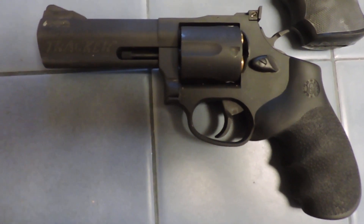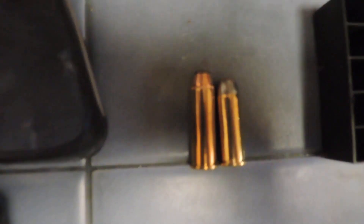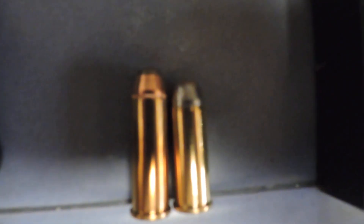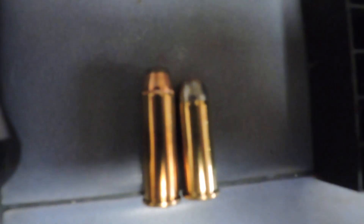The ammo is not cheap, though, and you do have an option, as most of you probably know. The longer round is the Magnum, and the shorter one is the .44 Special, which is not as potent, doesn't recoil quite as much, and is cheaper.